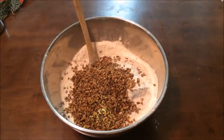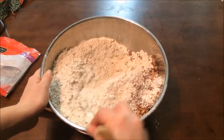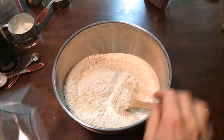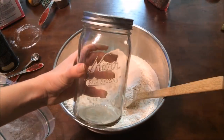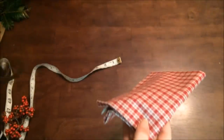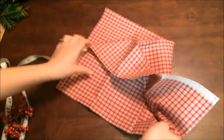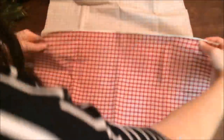I almost forgot the pecans — add a cup and a half and mix them in quickly. These would not be pumpkin spice pecan waffles without them. At this point you're going to divide it between two gallon-size freezer bags, or if you don't have a sewing machine you can put it into a quart-size mason jar and decorate the lid with fabric like we did for the chai tea mix. If you do like to sew, we're going to make a cute bag with a piece of festive fabric.